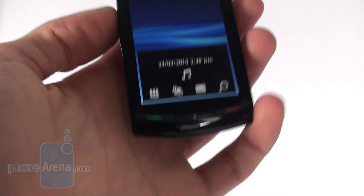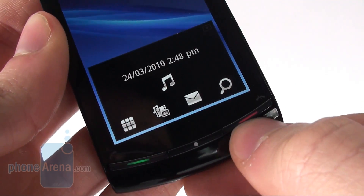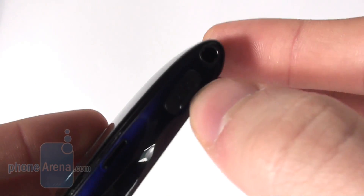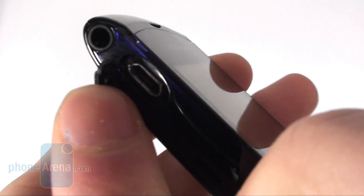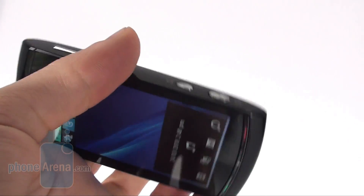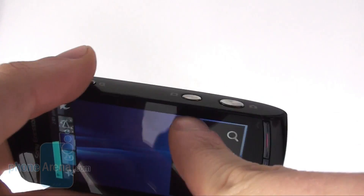The hardware keys below the screen include a send and end key as well as a menu key. On the left you find a 3.5 mm jack as well as a standard micro USB port. On the right there is the volume rocker and a new feature which we really like — two keys, one for the camera and another one for the video camera.